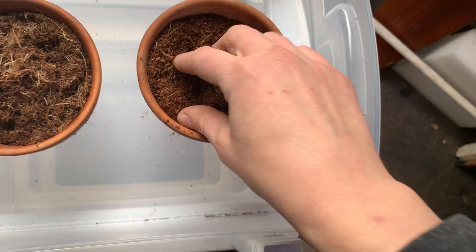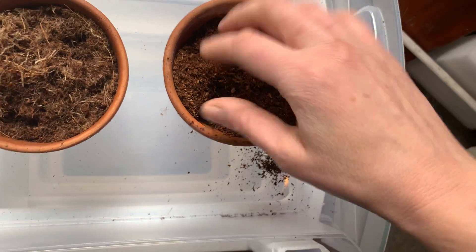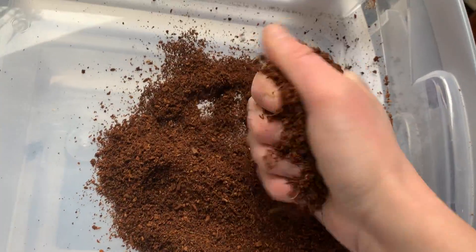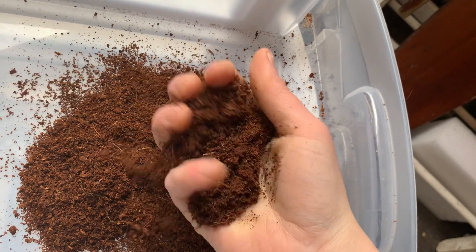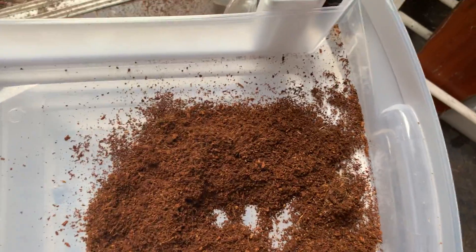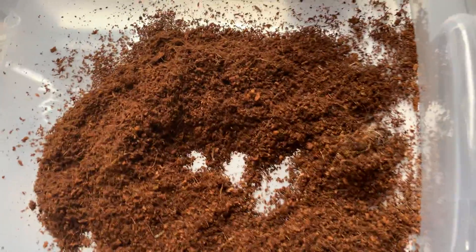So these are both already been decompressed, or expanded. Here is your traditional CocoCore. As you can see, it's really nice and airy. I squeeze it in my hand and it really doesn't hold together that much — see how much I can compact it when I squeeze it? That means it's got a lot of air space in between those little areas. So I'm going to add a little bit of water to it and see what happens.